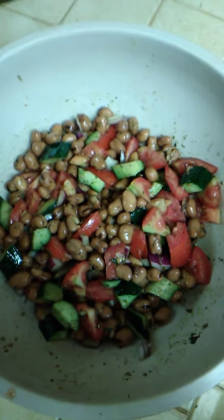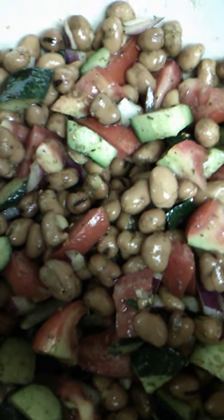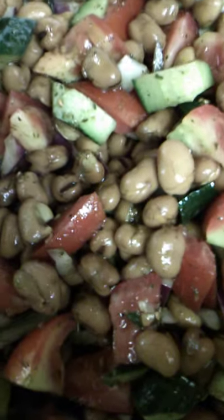So, bajilla — try it, you'll like it. It's very nice. I'm going to give you a final view. There we go.